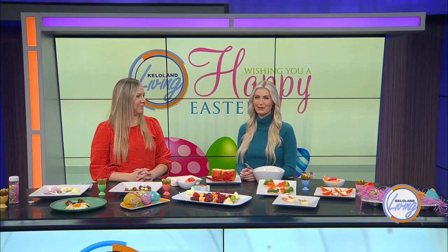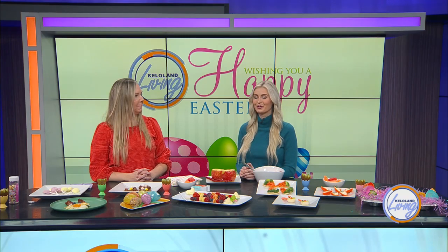Melissa Carrier-Damon is the blogger behind Rainbow Palettes. She stopped by to demonstrate some spring and Easter-inspired healthy treats that are good to eat but also fun to make. Welcome, Melissa. Thank you.